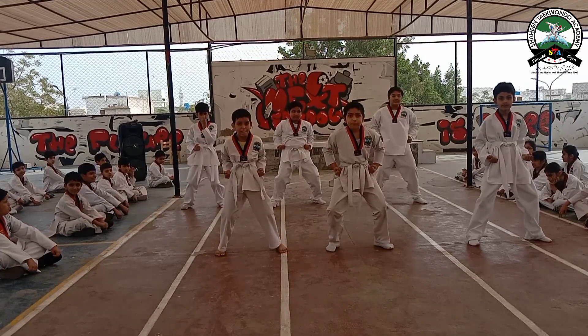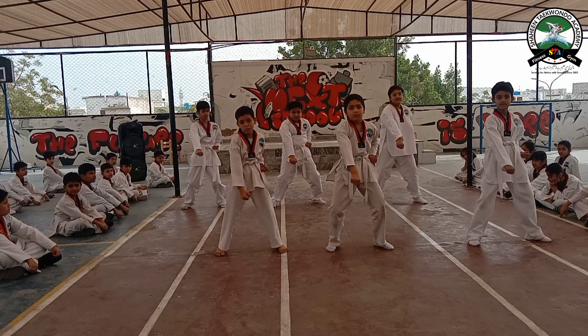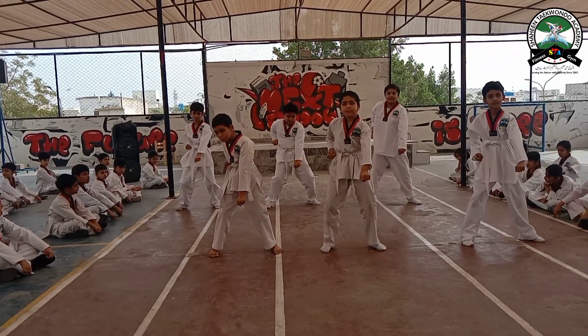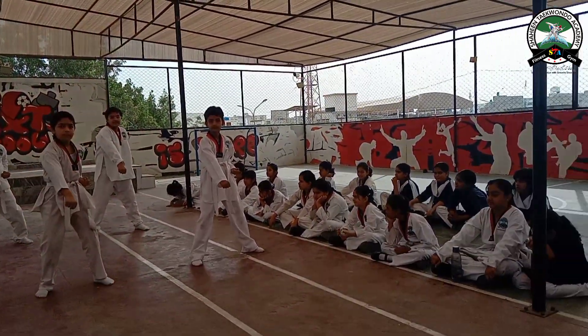Lower punch: 1, 2, 3, 4, 5, 6, 7, 8, 9, 10.